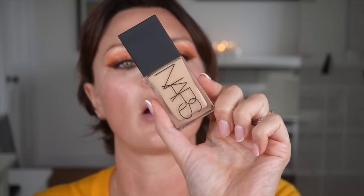I'm going to take a little bit of this NARS Light Reflecting Foundation in the colour Vienna. Again I just happen to have used this in another video so it's on my desk. These eyes are quite heavy so I don't want too heavy a foundation, because that's just not how I roll.